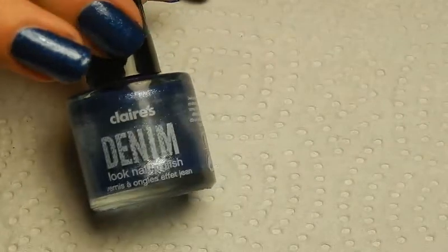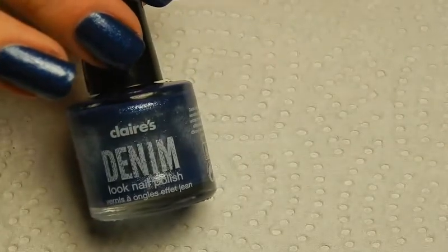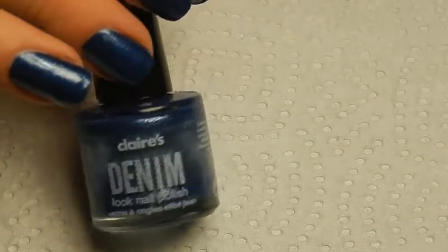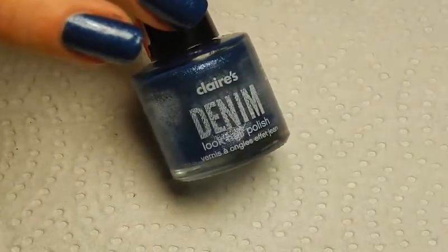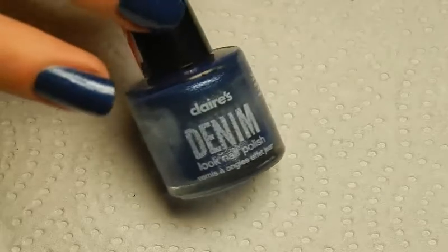Because a little while ago, I uploaded a nail polish test video, and while I was filming that, I realized I have a lot of nail polishes of which I actually forgot that I had them, and this was one of them.